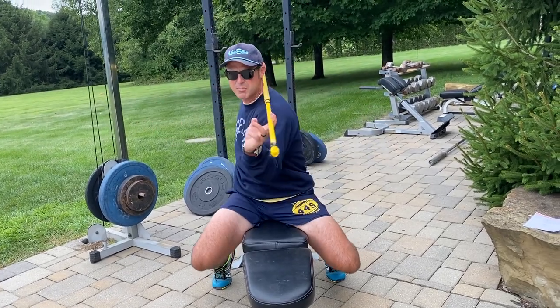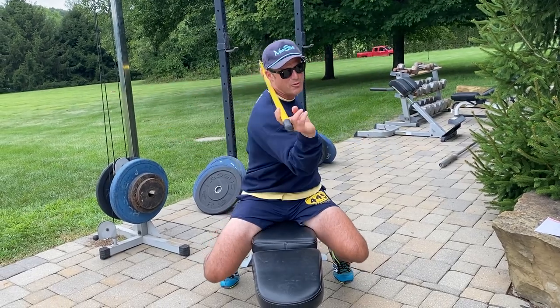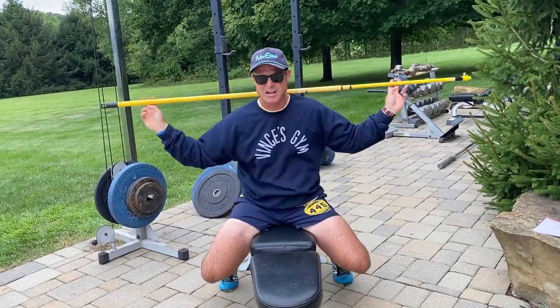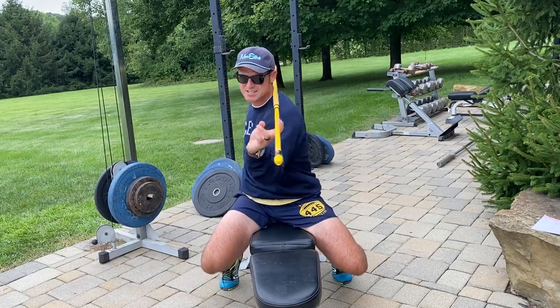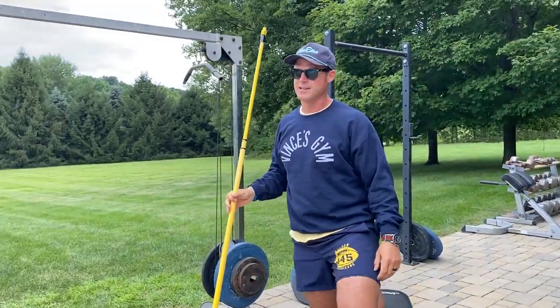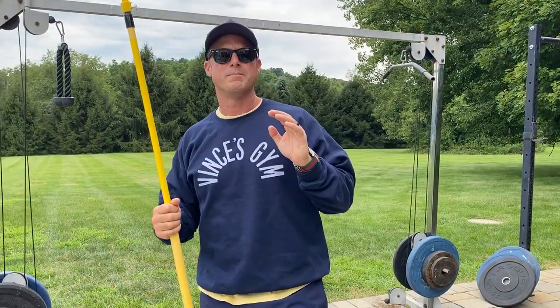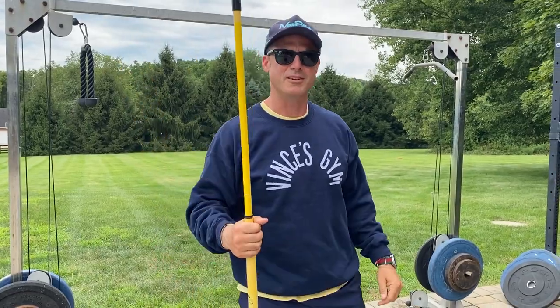Early in my bodybuilding career I did a ton of these. My waist was super tight and small, and I think that's a lot of how my obliques and serratus started to look crazy. I'm going to bring them back. So this is episode 450 of the Knowledge Bomb — bring back the stick twists. Vince's Gym, thank you.